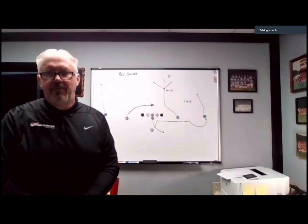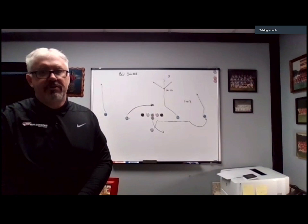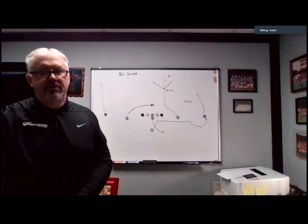Those are some ideas about the slide route and different variations — just the way I've run them over the years. You may have some other ideas, which is awesome. Thank you very much for your time. God bless and have a great day.